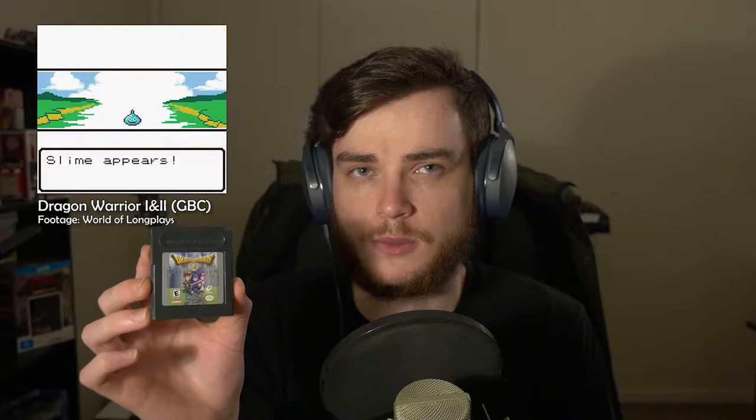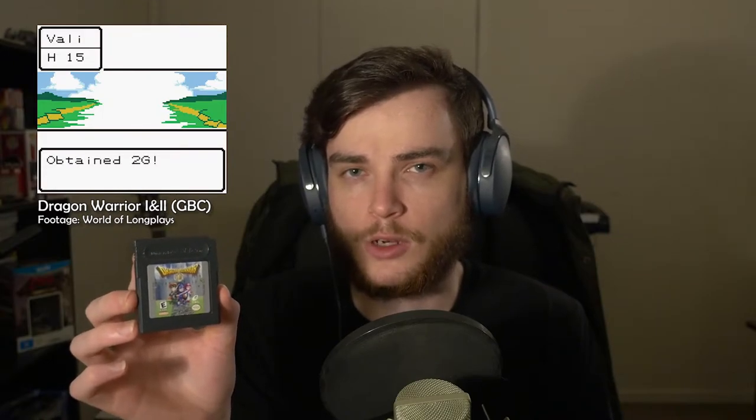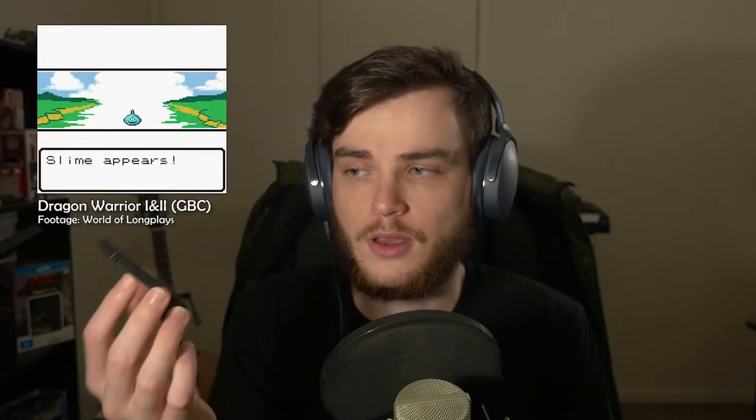The game the spare was supposed to be was Dragon Warrior 1 and 2 for the Game Boy Color, which is a collection of the first two Dragon Quest games, originally Nintendo Entertainment System games. They combined them, changed things up a little bit, adjusted how much grinding you had to do to reduce it, and combined them onto one cartridge. I was always at a passing interest in the Dragon Quest series but never really sunk my teeth into it, so it'll be nice to see where it all started and hopefully not require 60 hours like the current games.